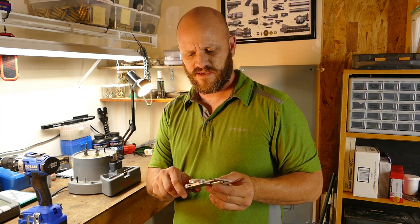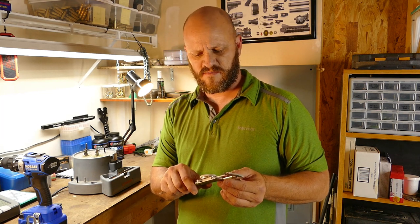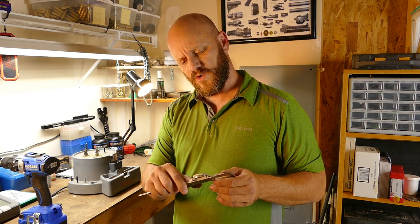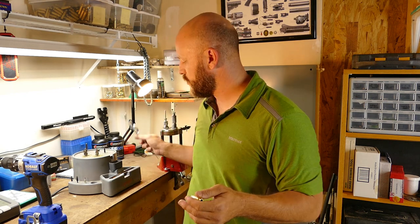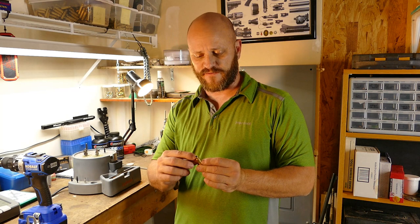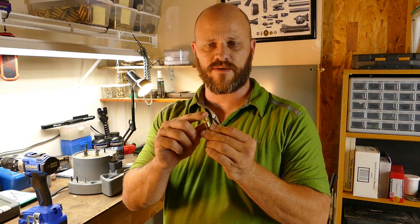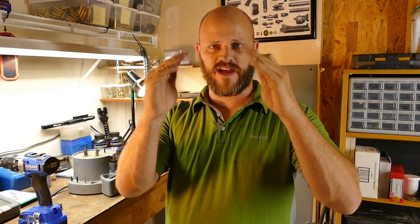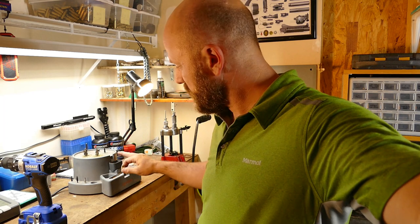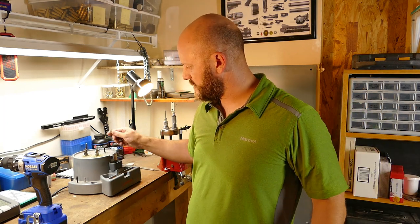I'm measuring at 1.507, so I'm 0.003 inches short, but that's okay — I'm not that precise. What the flat blade trimmer has done is it creates a flatter edge as opposed to a very tight upright edge — it dulls the edges a little bit. From there I use my Lyman prep station, and we're going to chamfer and deburr.